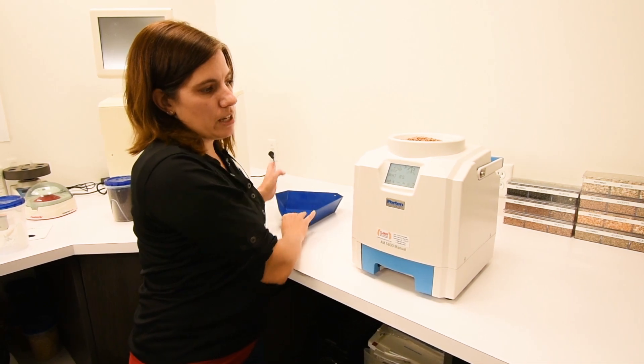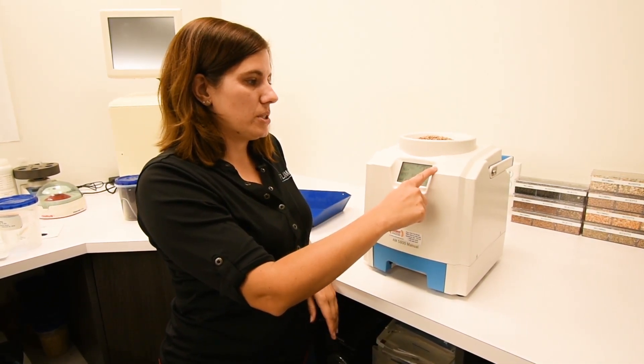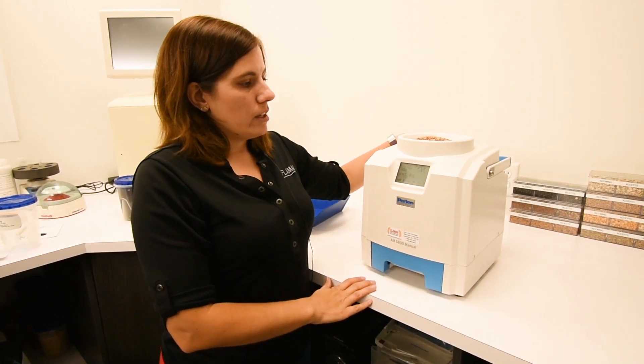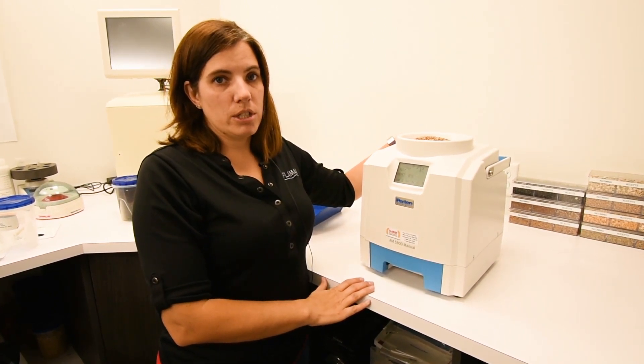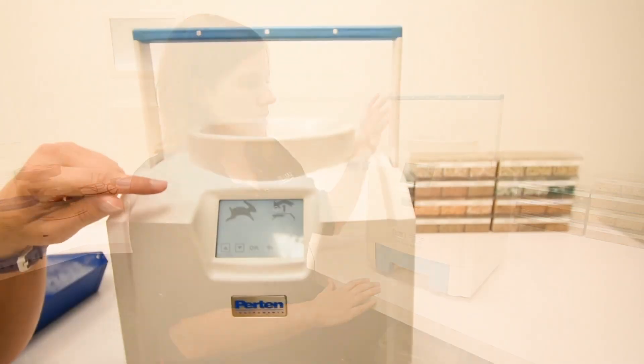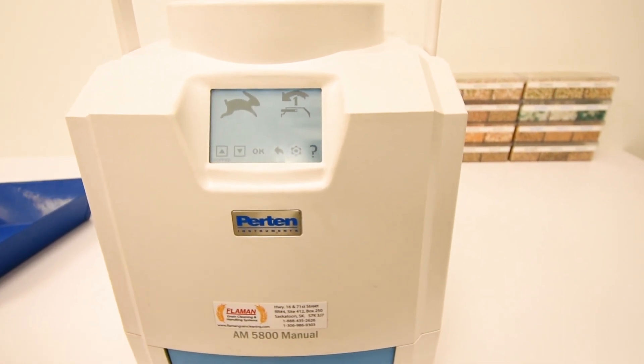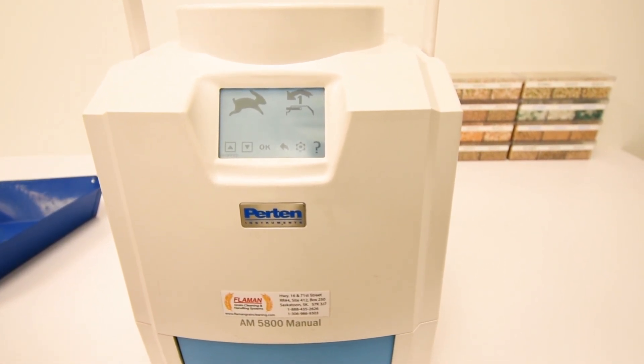The meter tells you exactly what to do. It tells you to pour your sample in the top and put the handle to position two. The meter is currently in position one, which is fully back, and straight up and down is position two. You'll get one of three results: a turtle for too slow, a check mark for just right, and a rabbit for too fast.